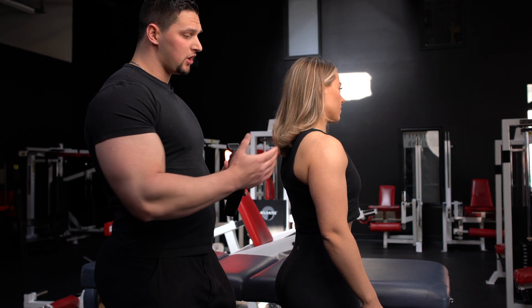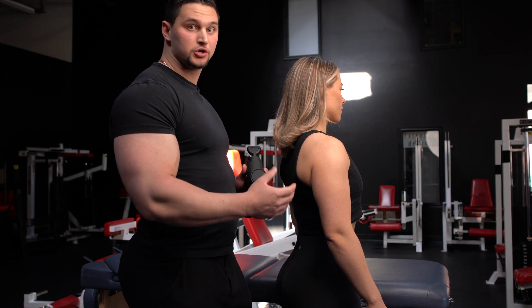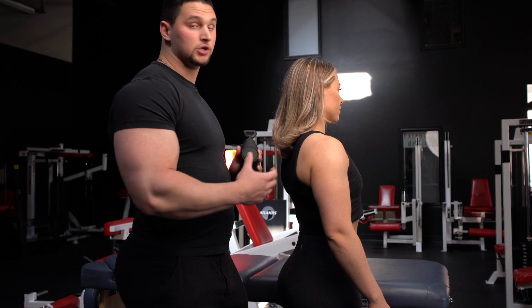Today we're going to be releasing the tension off the tricep. The tricep has three heads, so we're going to be making sure that we're getting all three heads when we're using the tool. Using the shovel head is going to be a good one to actually get all the heads in.